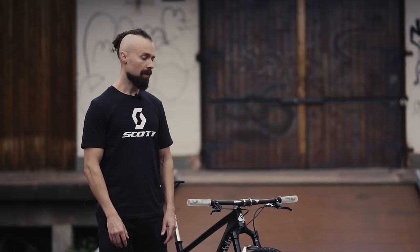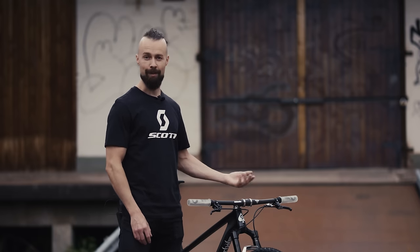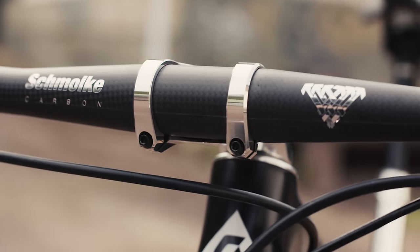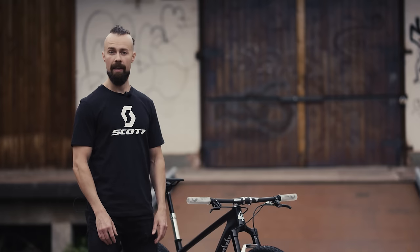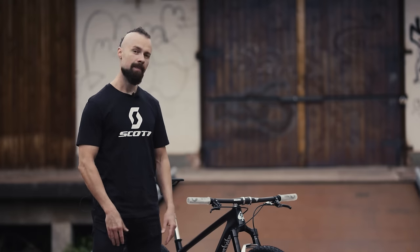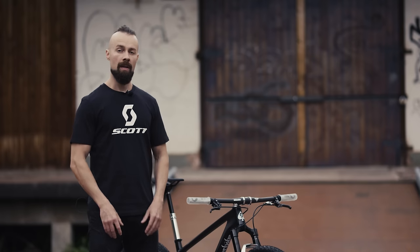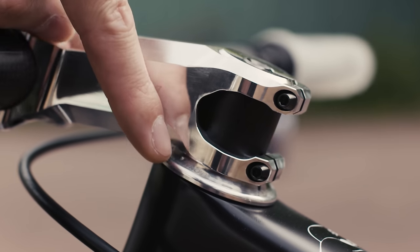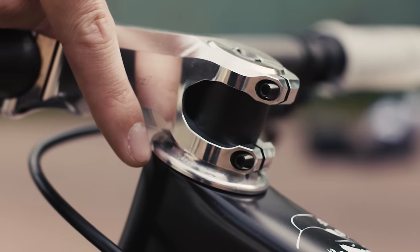It's connected to a custom twin lock remote, which has of course been custom polished as well. The headset is made by Leonardi Racing and it features high quality bearings and an all around good design. One feature that I personally like is that the lower bearing race has a split in it, so it's much easier to remove when you have to, compared to solid ones. But even so, I modified it a little bit just to make these gaps here between the frame and the headset cover even smaller. It simply looks better.